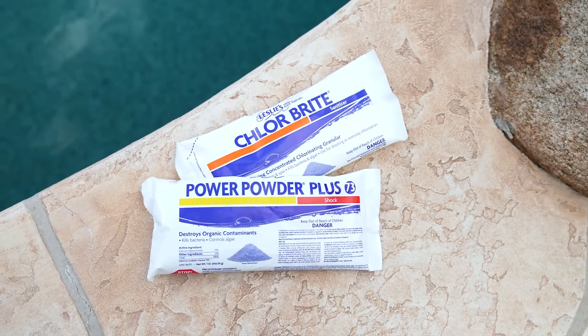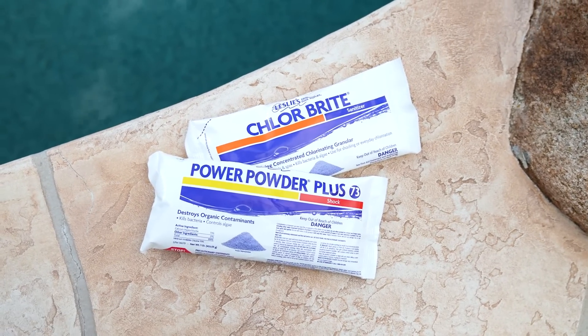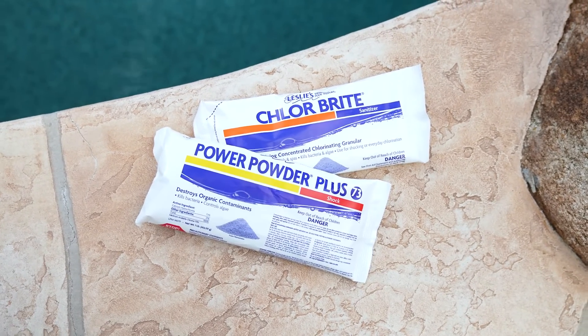If free chlorine levels are below two parts per million, you can use either Cal Hypo or Dichlor shock to boost chlorine levels and oxidize both living and non-living contaminants. When using either type of chlorine shock, always wait until chlorine levels return to one to four parts per million before entering the water. Wait times will vary depending on how much shock you add.